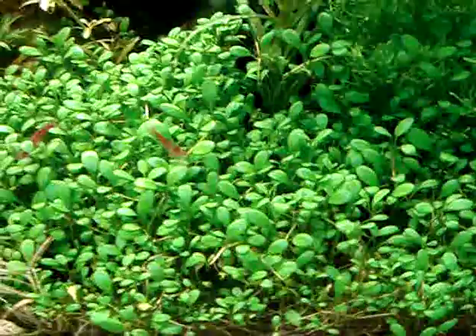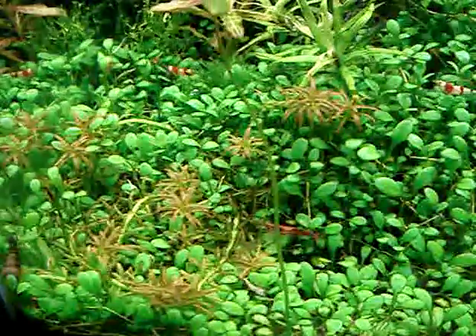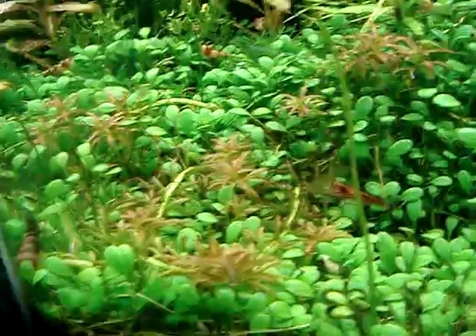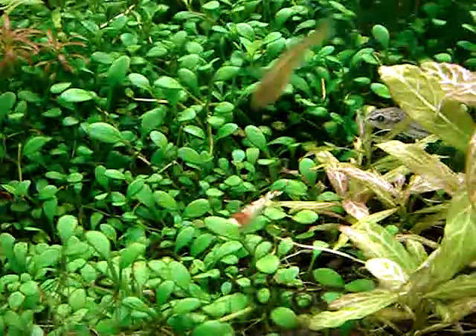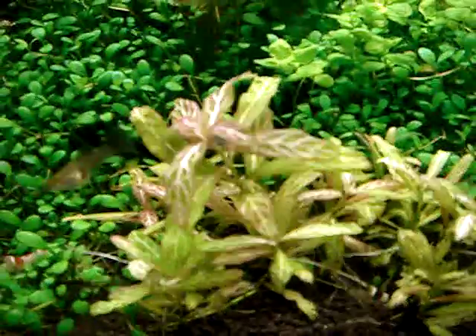What I have here in my foreground are Glossostigma and Rotala Goyas. My shrimps are cherry and crystal red shrimp. Here in the front is Hygrophila polysperma.